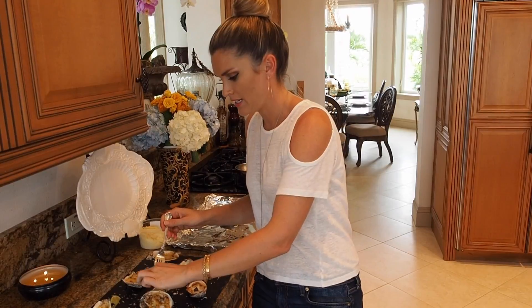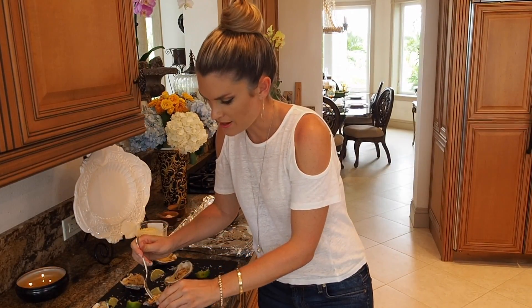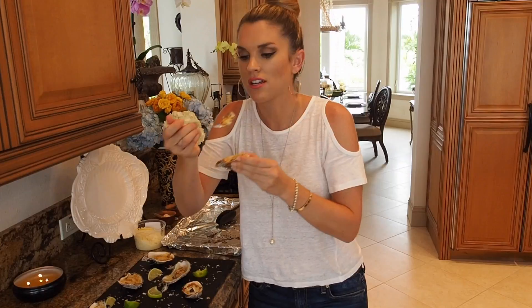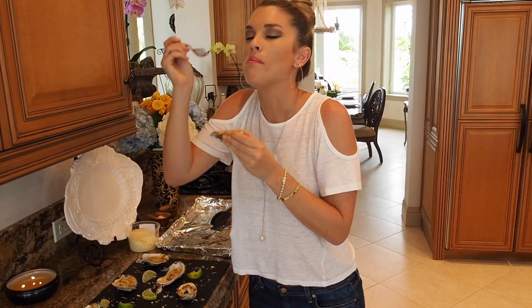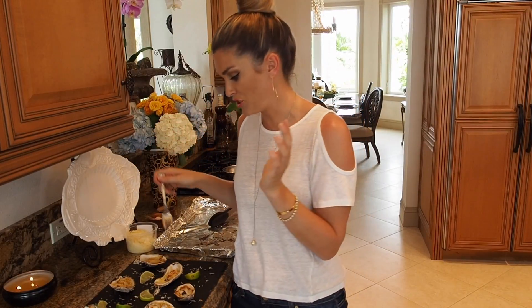They're all done — oh, they're hot! What I like to do is take a little lime and give it a nice little squeeze on there. And there you have my delicious key lime baked oysters. So simple but so good — you have to try these if you get oysters. Hope you like it!